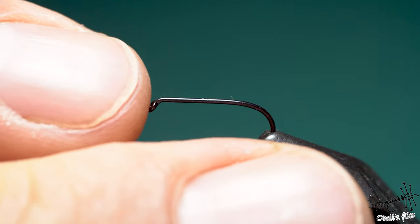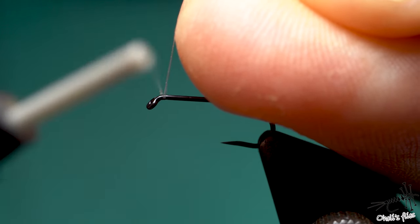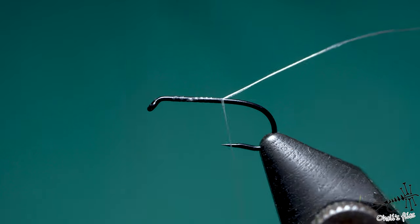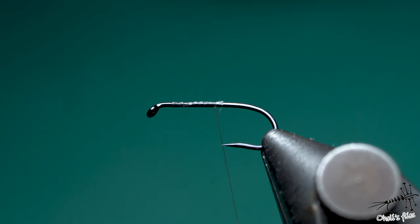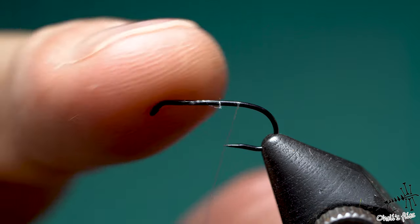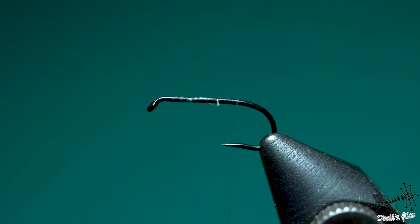I'm going to use the 900BL in size 14 by Tiemco. For the thread I will use Semperfly — not Semperflita as I always say — in 18/0 or 30 denier. What you need to know is that it's super thin and super strong, and the color of this thread is quite unimportant, primarily because the color doesn't show when you see one layer of the thread. When you do a couple of layers you can see the color, but GSP threads don't take color dying as well as some other materials. I laid a foundation of thread all over my hook body, because the friction created between two thread layers — as opposed to between thread layer and hook — is greater, since thread creates more friction.